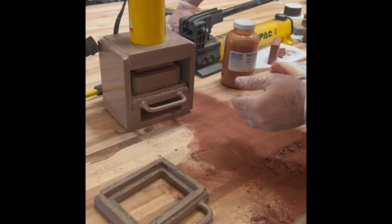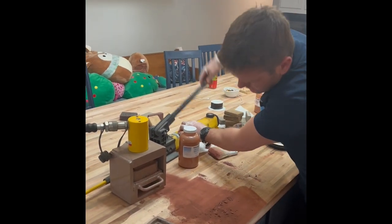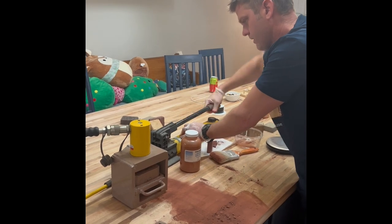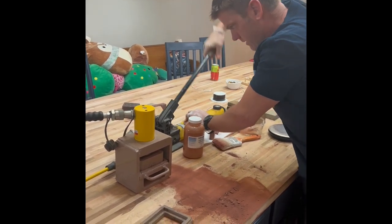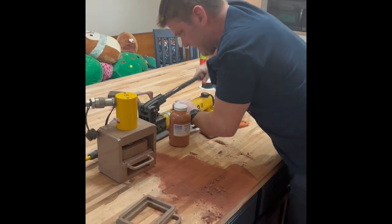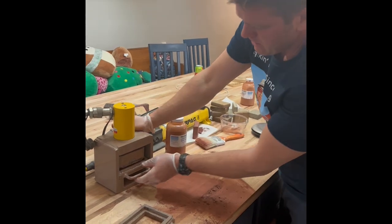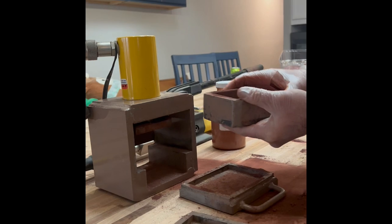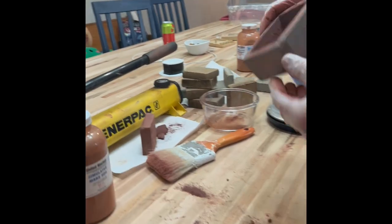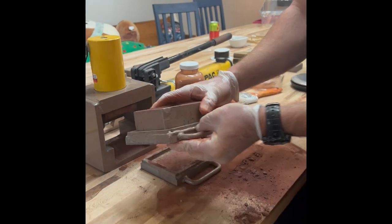One more time — put it into the AECT small block press mold and press this down to 2,000 PSI again. There's our compressed Mars block — we'll eject it out.